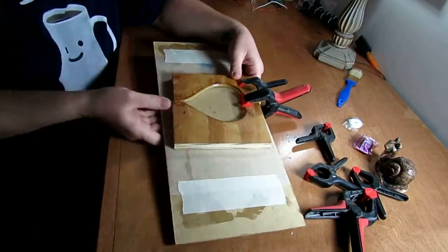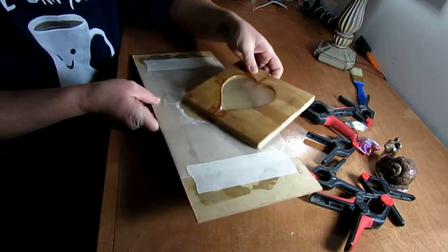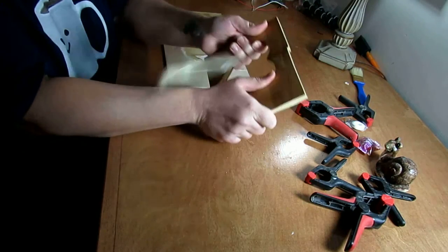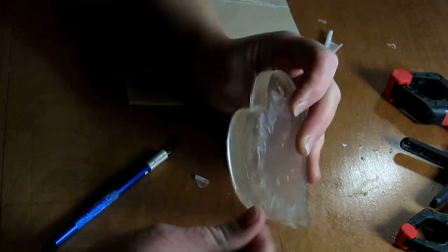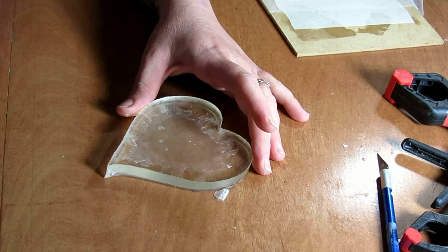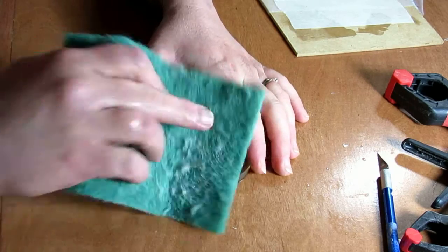Unmolding the heart was relatively easy. It doesn't pop out quite as well as it would from a silicone mold, but still decently. As you can see right away, the wax paper both worked and it didn't work. It did allow us to remove the heart with some ease, but some of it remained on the heart as well.